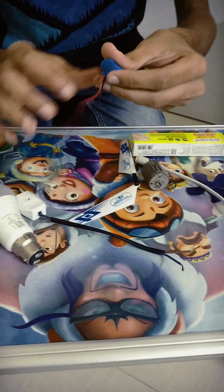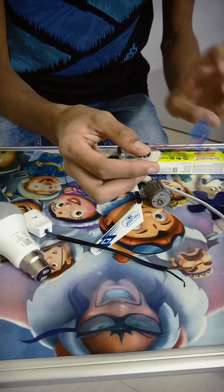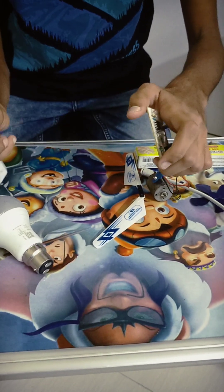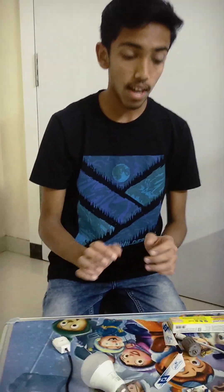Whenever you connect this to the 9V battery, the red light will turn on, and whenever you clap the light bulb will turn off. So friends I have made a circuit diagram, you can see.